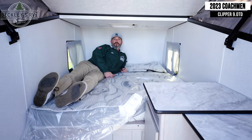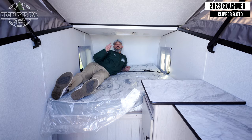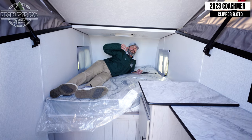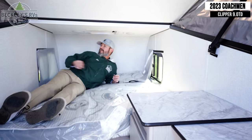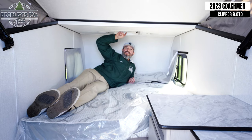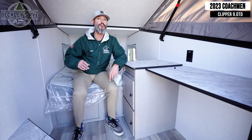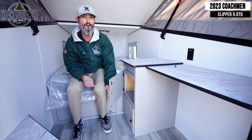Inside the Coachman Clipper 9.0, common amongst all three levels, is a bed comfortable for two adults. I'm 6'1" and I fit in here. On all of them you have shade and open windows on both sides. What I really love is the fantastic fan — it can run constantly and is also thermostatically controlled. As you enter through the door, before you get to the bed, you've got a couple lights, a couple outlets, and some nice storage to tuck away all your camping gear.